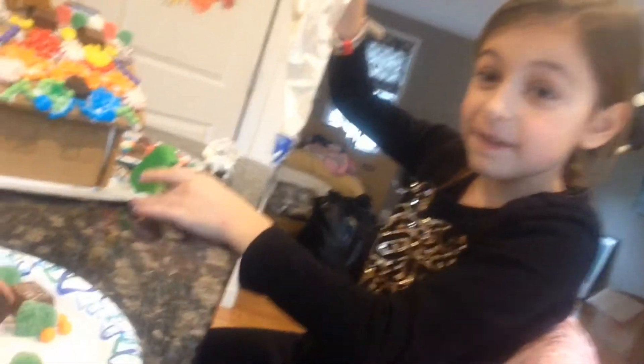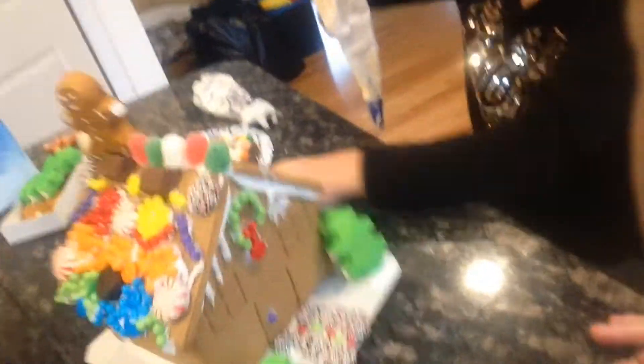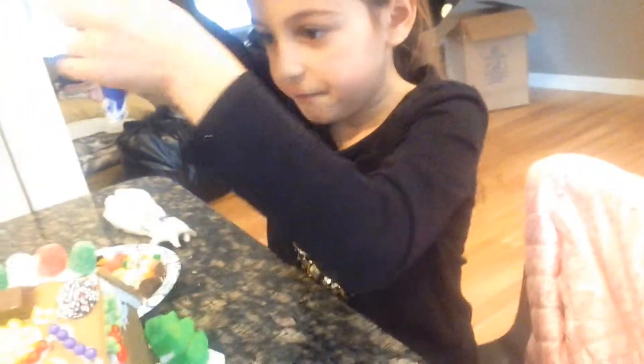Mine's not done yet, but this is the side that I made — it might fall off — and here's the front that I started. I'm gonna finish it soon. I'm also borrowing Swing Smasher's thing so I can make some cool designs.